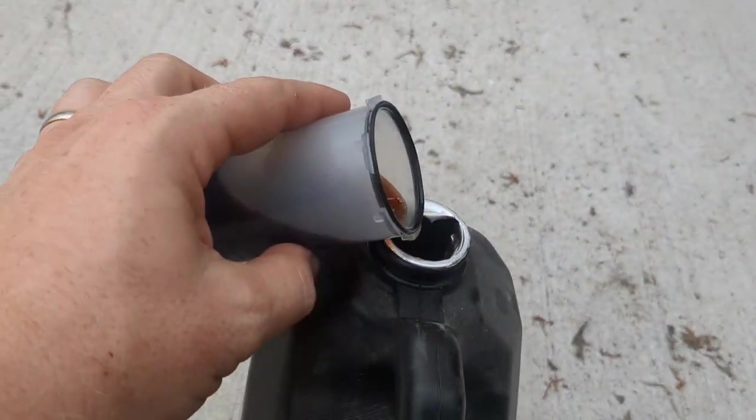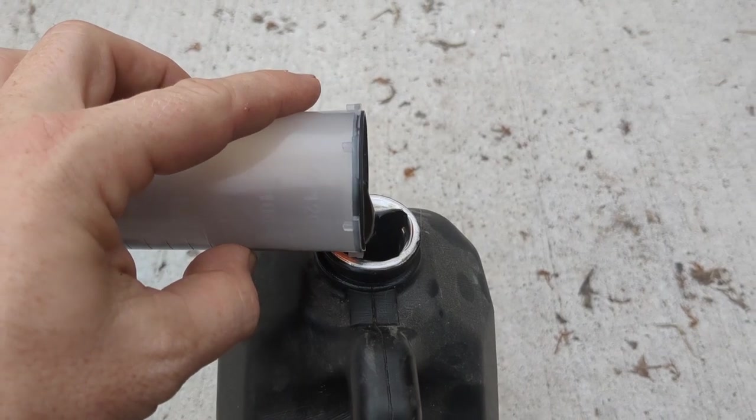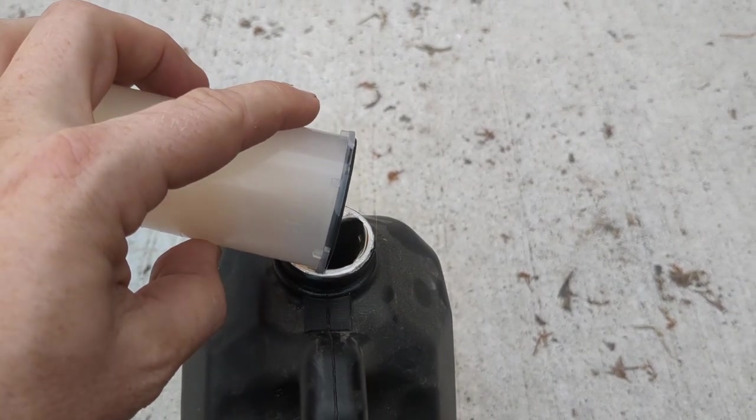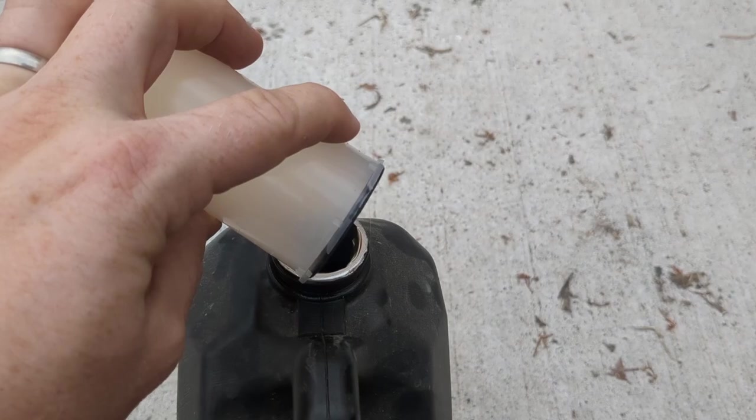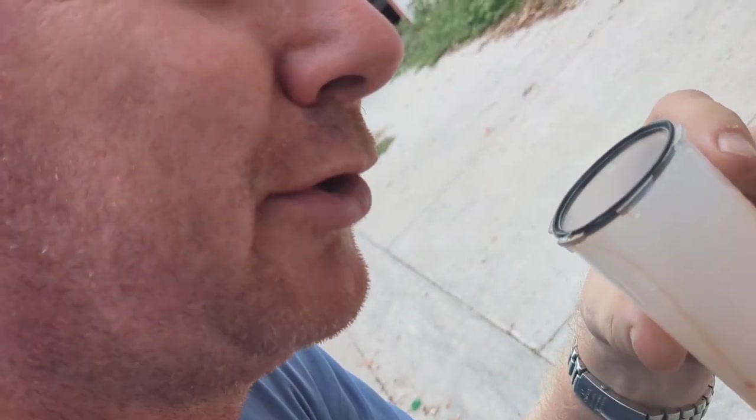This is likely the original fluid. It's looking pretty crimson with a brownish tinge. And when you smell it, it smells a little burnt.